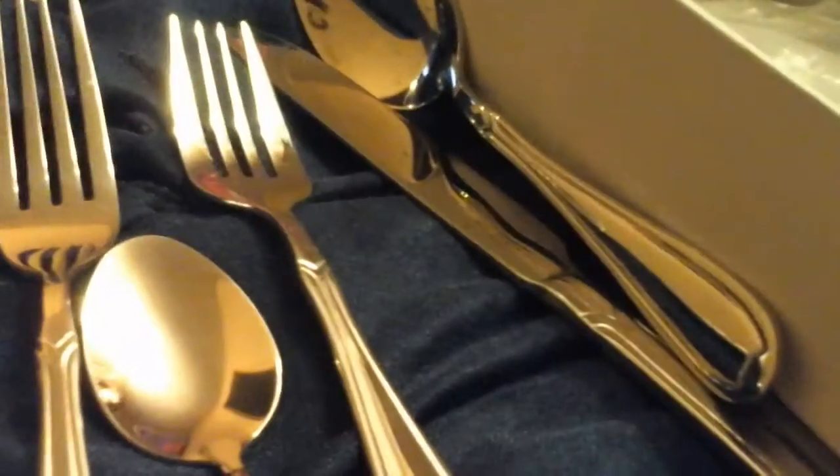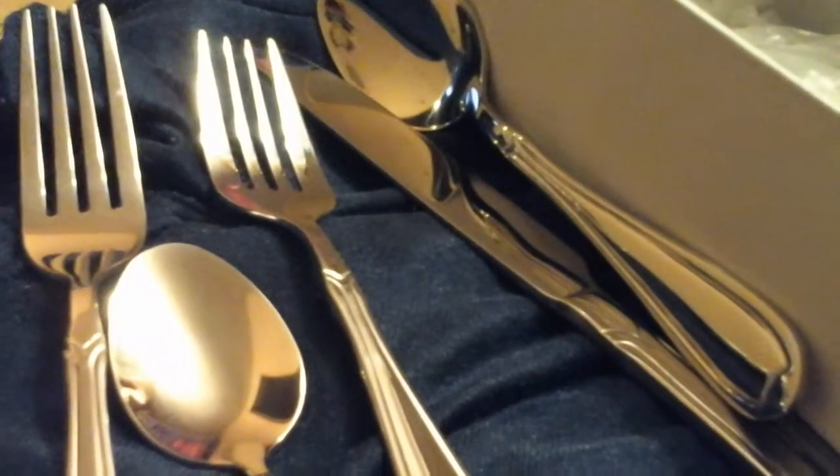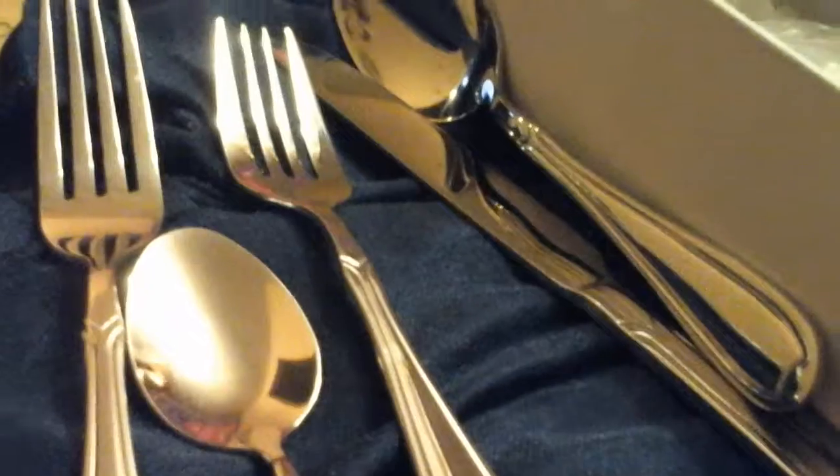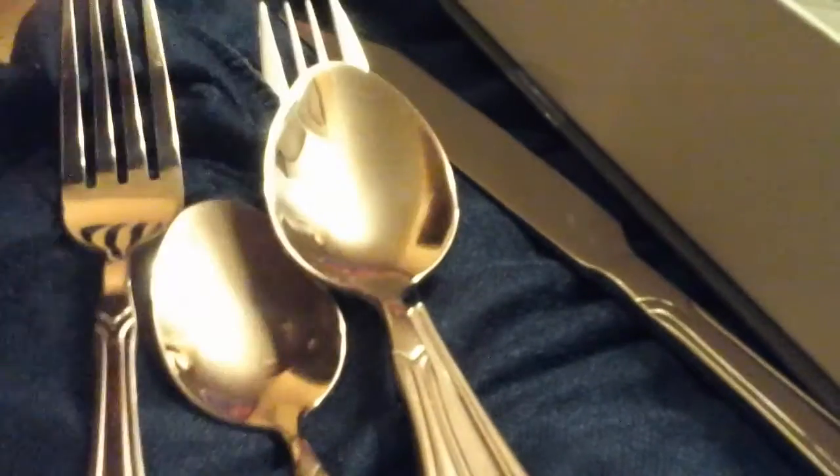This is the big fork and that's the smaller fork. Can you see the difference? Excuse my kids' clothes — they just got into the shower. I know you just seen their clothes on the floor, but here are the forks. And then this is the regular size spoon and then this is the bigger spoon. Can you tell the difference? They look about the same — I thought they were bigger.